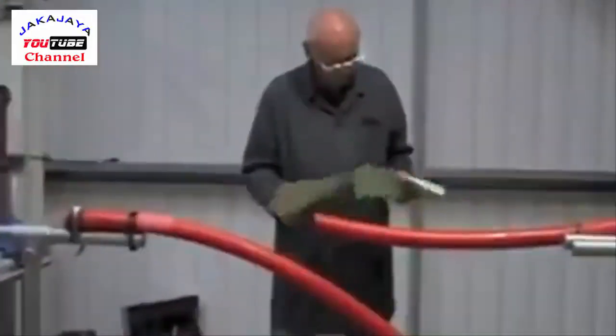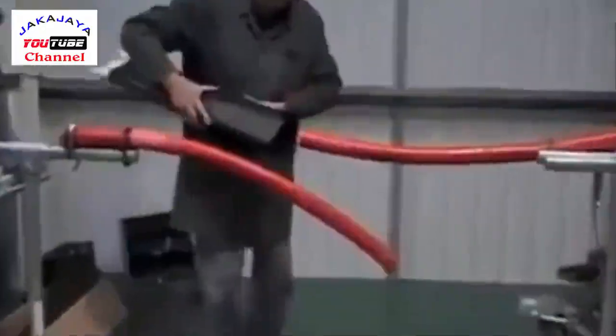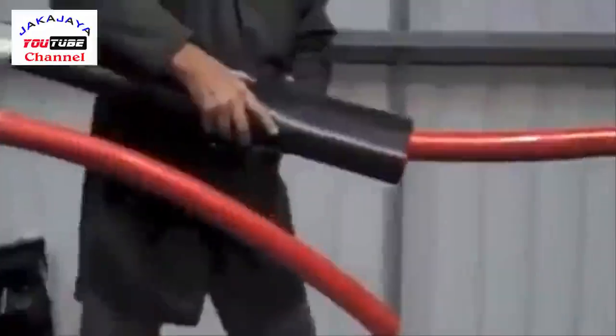We're going to show you the installation of a heat-shrinkable 3-core 11kV XLPE joint.